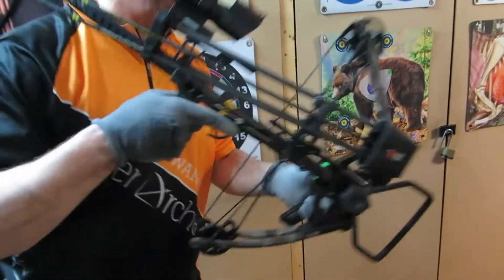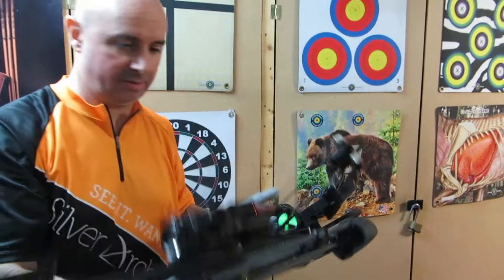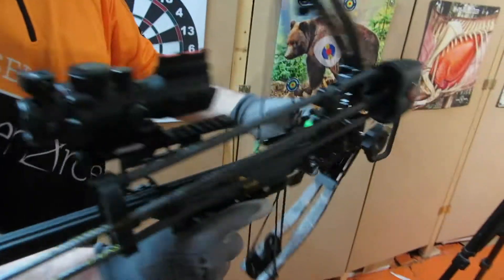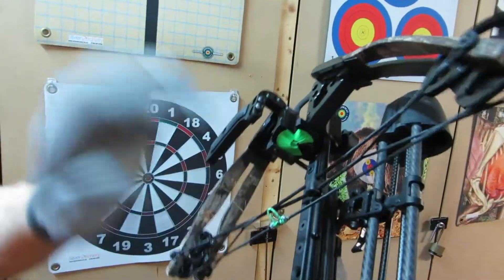Hickory Creek Mini-inline vertical crossbow. Some sensible updates. This is a customer's bow with a different sight and different arrow rest.